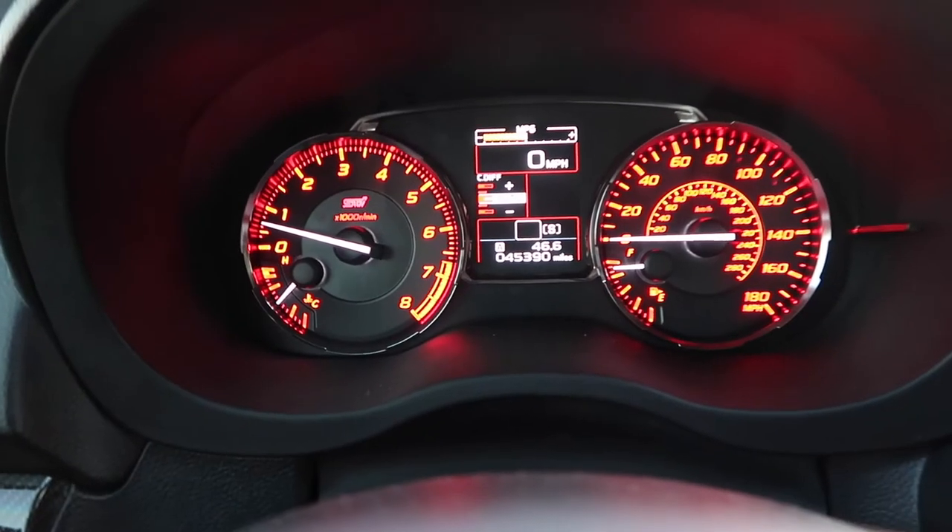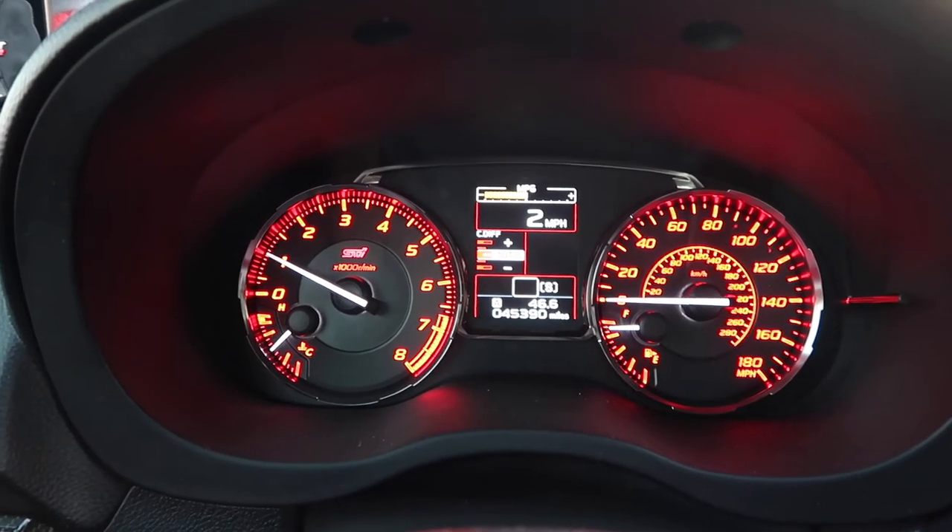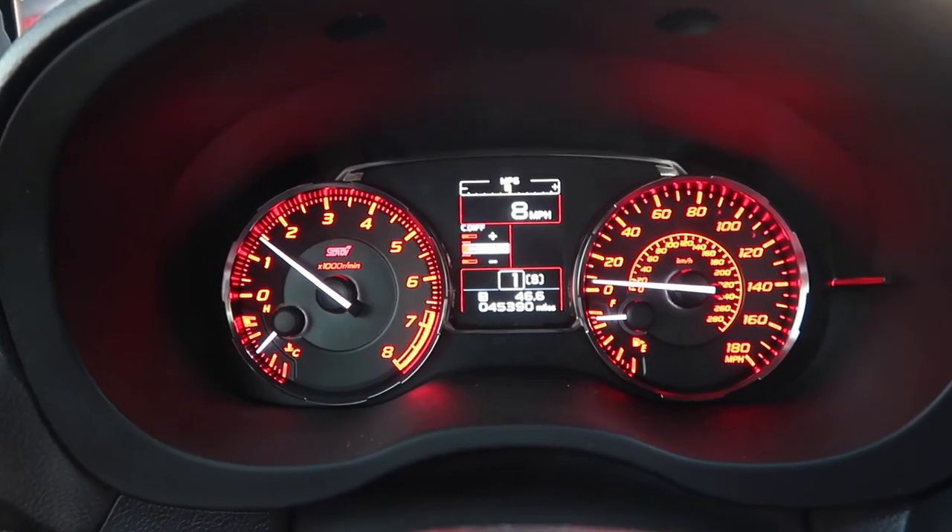After you figure out where your clutch's friction point is, then you can start adding a little bit of gas. Feel the car start moving, slowly add some gas just to get the revs up a little bit, and you start moving. This is how much gas I normally give my STI when taking off from a complete stop — barely anything at all and the car will move. You don't want to overdo it and launch from a stop sign or a stoplight, or do a burnout in a rear-wheel or front-wheel drive car.